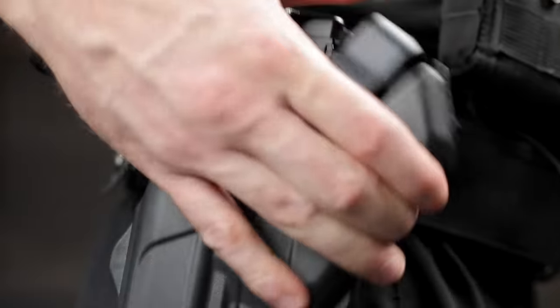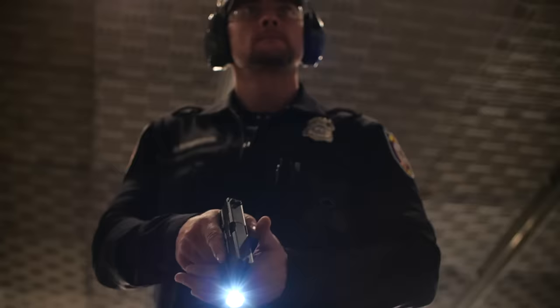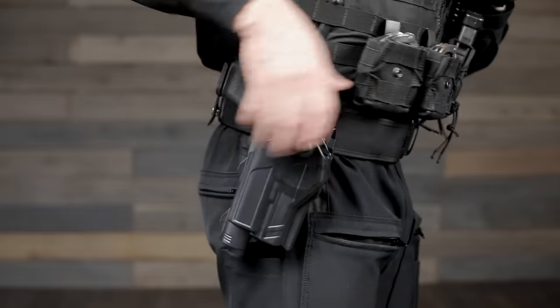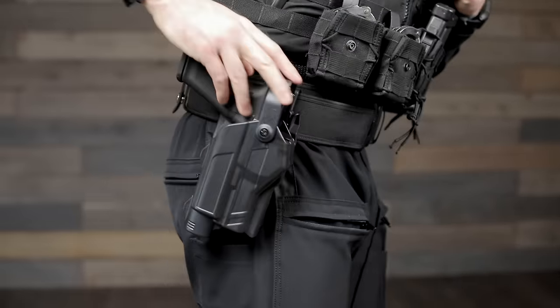The Rapid Force Duty Holster can be equipped with an optional red dot sight hood to keep the sight protected while holstered. It can also accommodate a number of popular light attachments. If you remove the light, your firearm will still fit in the same holster.